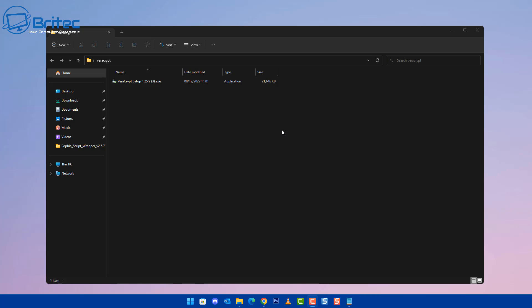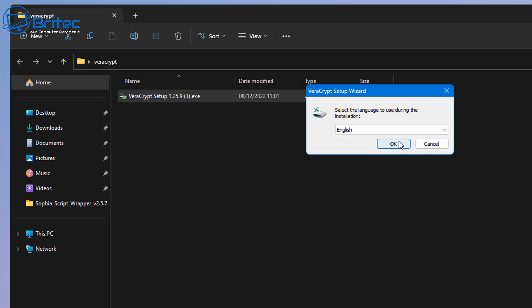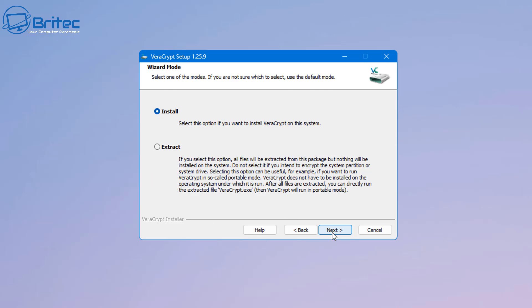I've got a folder here with VeraCrypt. We're not going to install it on the PC — we're going to use it as a portable application on our USB flash drive. So instead of installing, we're going to extract it to the USB flash drive, which is where we'll have our hidden volume. Hit Extract and move to the next process.